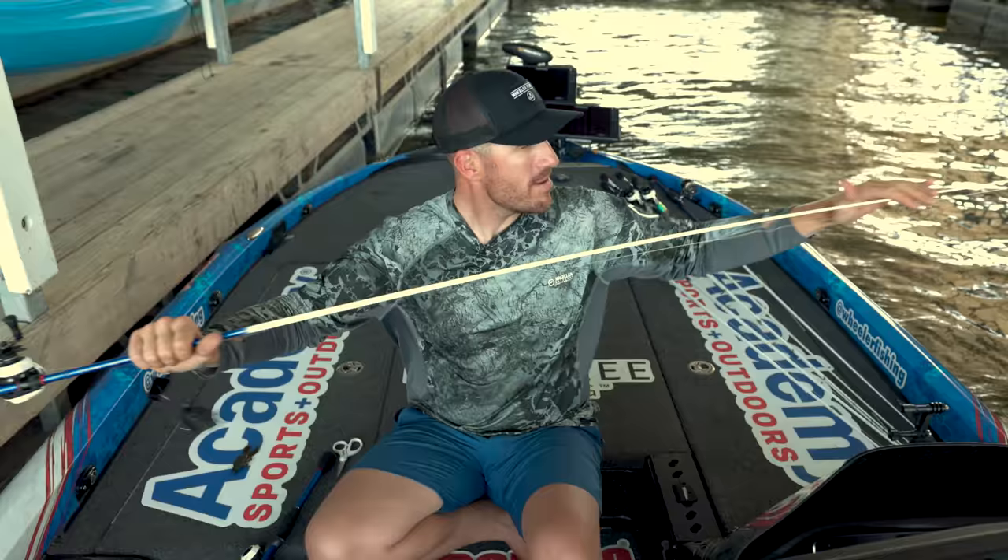As far as colors go, I keep it standard — blacks, whites, green pumpkins, translucent shad colors. I'll go to a translucent shad color like a blue glimmer if they're really keyed on small shad or small bait. Now this setup right here is my seven-foot medium heavy action rod. I want more of a parabolic rod with a fast tip — it's more parabolic down the blank but that fast tip allows me to make the right cast.